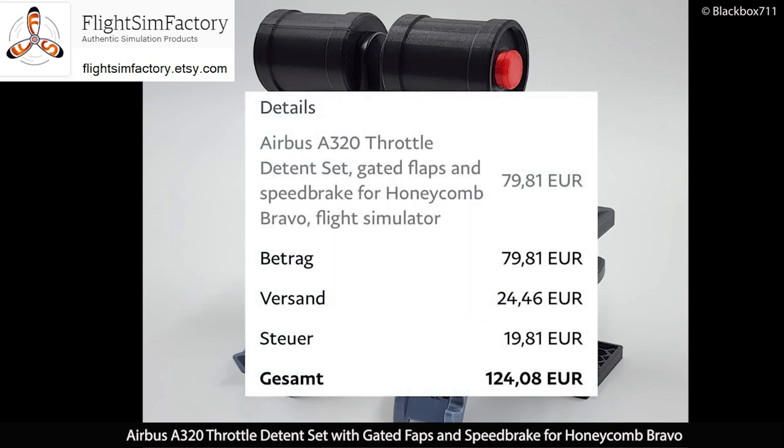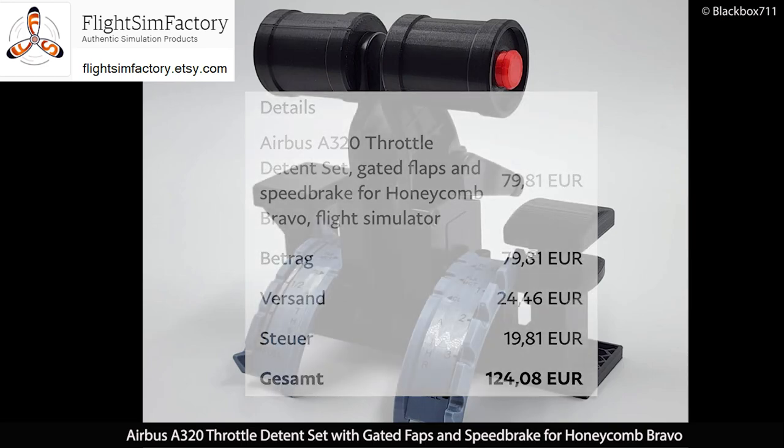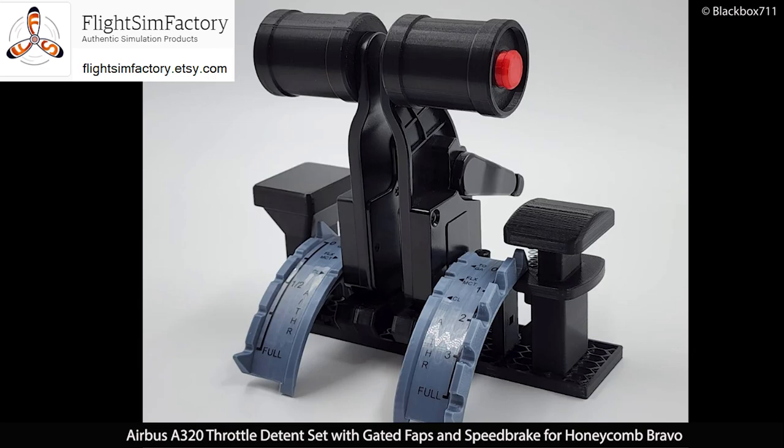Disclaimer: I have paid for this add-on with my own money and, as you can see here, in total it came to €124.08 including the shipping costs and the tax. So everything I'm saying here is my own personal opinion. I'm not being sponsored or paid in any way by FlightSim Factory.